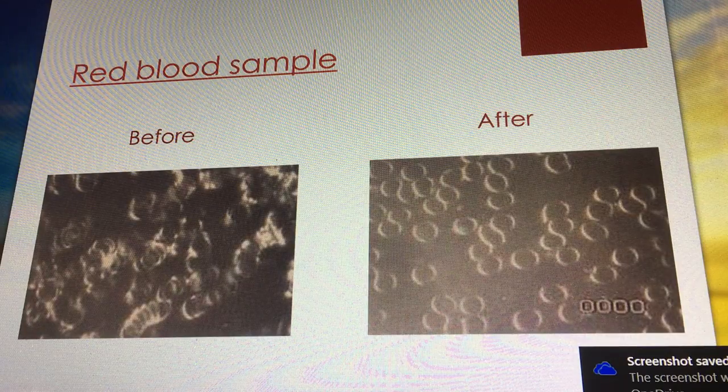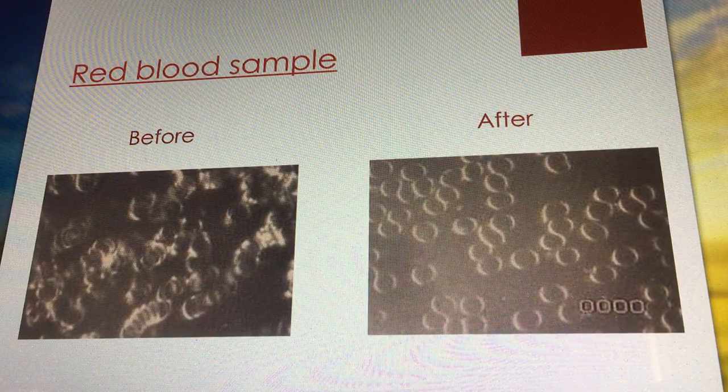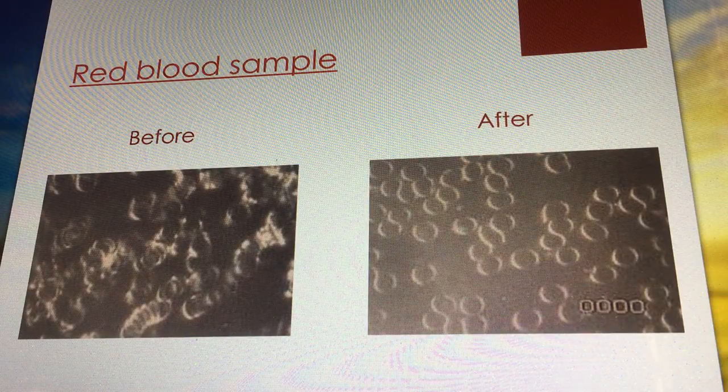There's a video of what NingXia Red does to the blood. Before taking NingXia Red, blood cells are stacked like coins — there's no surface area, no oxygen flow, they're not able to breathe, absorb nutrients, or detox. Without oxygen in the blood cells, none of that can take place. But what happened was: one ounce of NingXia Red was consumed, and 15 minutes later the blood was checked again — completely healthy, oxygenated blood cells functioning properly, exactly as they're supposed to be.